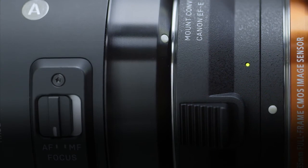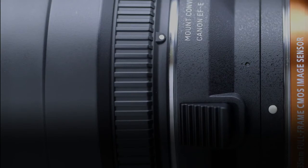If the LED turns green, the lens is compatible with the mount converter. If the LED does not light up at all, the lens is not compatible with the mount converter.